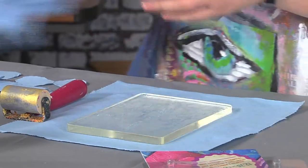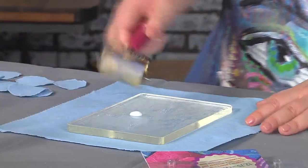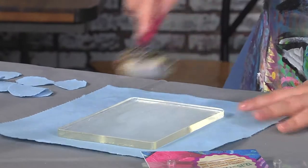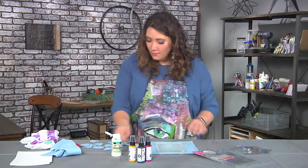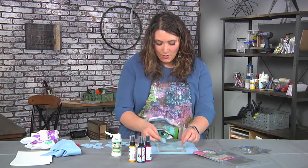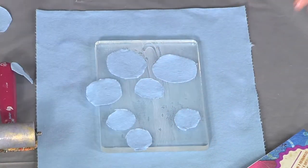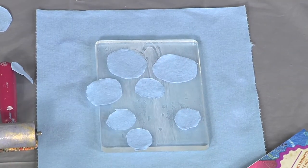Now we've got a nice good coat, and we're going to go one more time with that gel medium. Once we've done that, we're going to put out some of our circles however you want — hanging off, overlapping — then give a little shake to your spray ink.